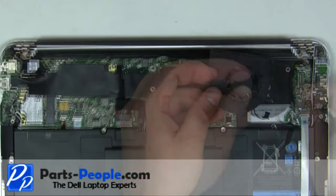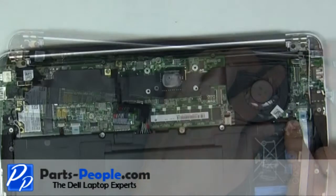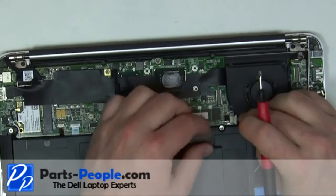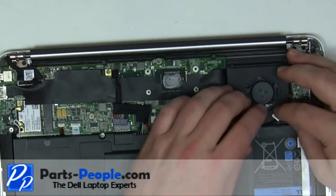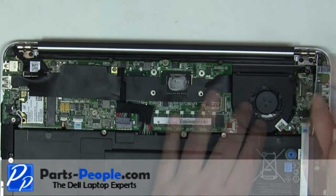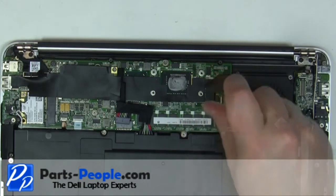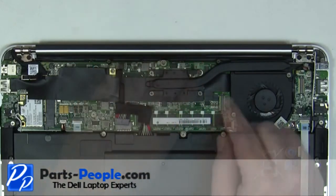Reroute the DC jack cable. Plug in the fan and DC jack cable. Replace the two fan screws. Replace the heatsink and tighten down the four screws in the order listed on the heatsink.